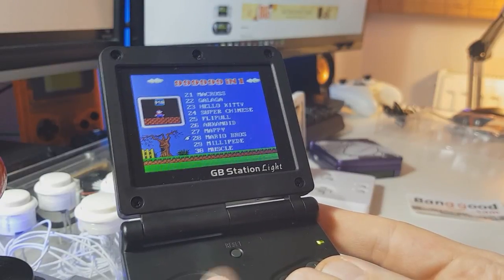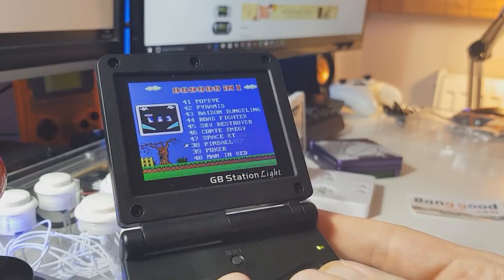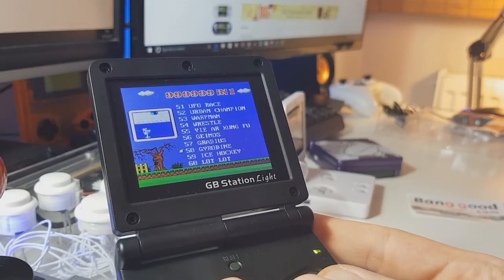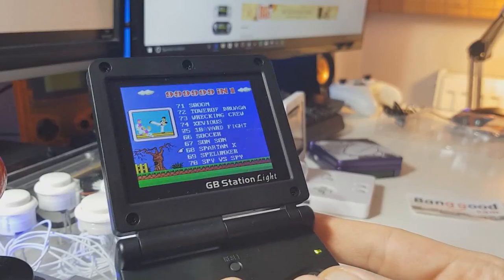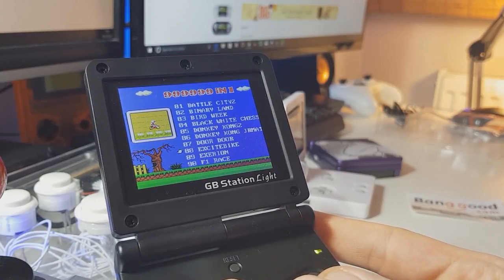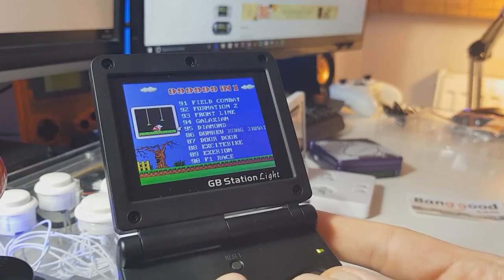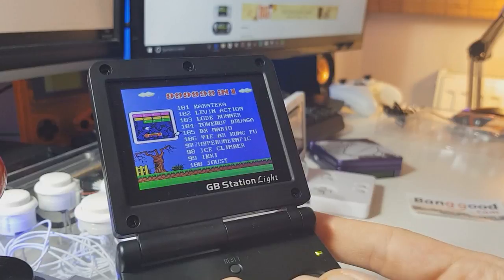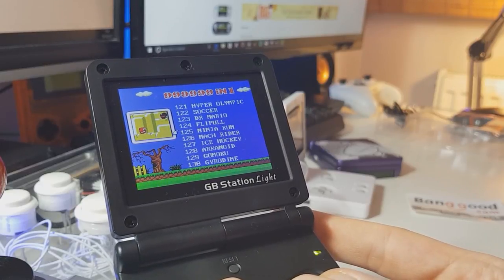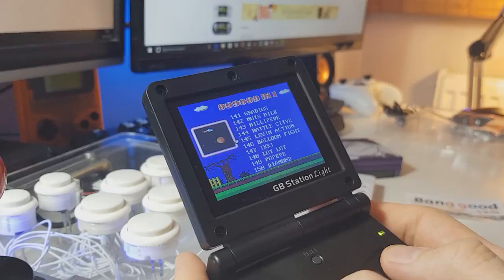We have some unofficial games and some official games like Arkanoid and Mario Bros. You don't actually get 999,999 games — there are repeats after a while, and some of your favorites may not be on here, but they might be. Spy vs. Spy, Balloon Fight, Donkey Kong — that's Donkey Kong 2. There are tons and tons of games. Ice Climber, Lode Runner — and we're starting to repeat now. We have Soccer, Dr. Mario, Arkanoid again, etc.